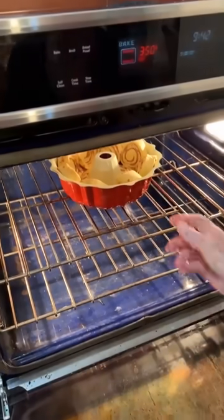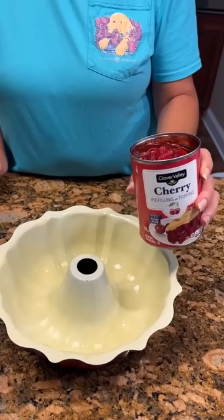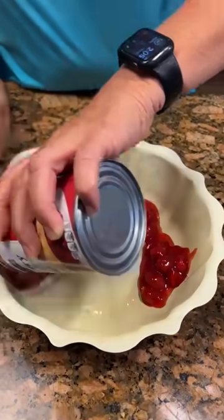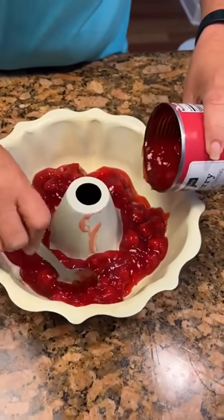Put it in there and we'll put our timer — 45 minutes. I'm going to check it. Now we've got some cherry pie filling. We're going to pour it around in our Bundt cake pan. Love that.